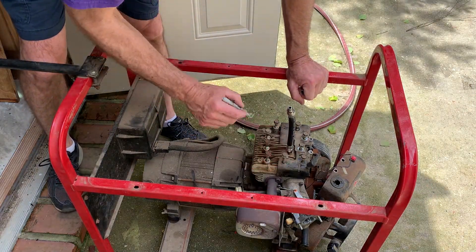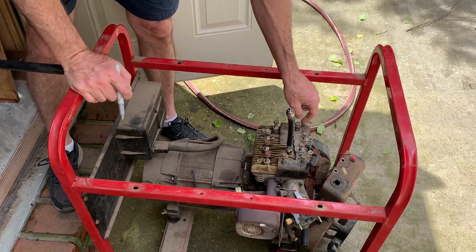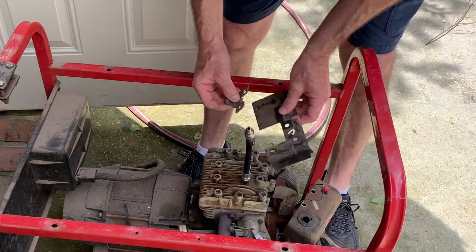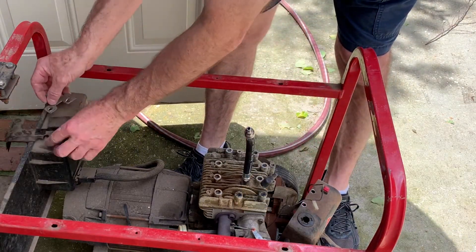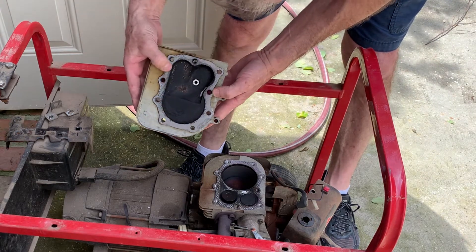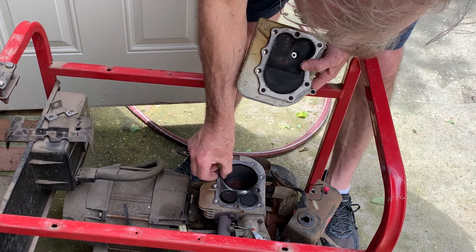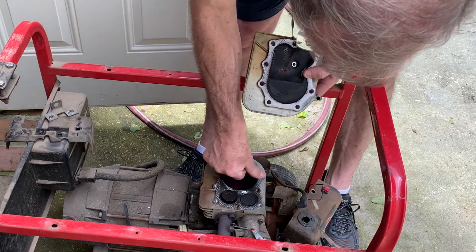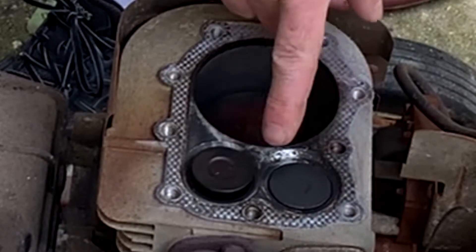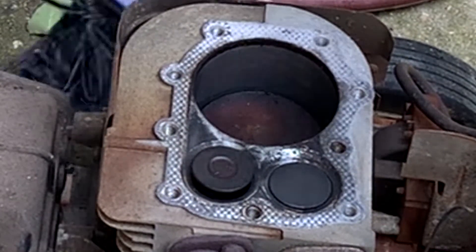I'm going to mark my bolts so that I know which one's first. The top of the head doesn't look too bad. I'm going to go ahead and take this gasket off and get a new gasket. It looks like it was a blown head gasket right here — you can see where all the carbon built up right here. We're going to get a new head gasket and put it on there.